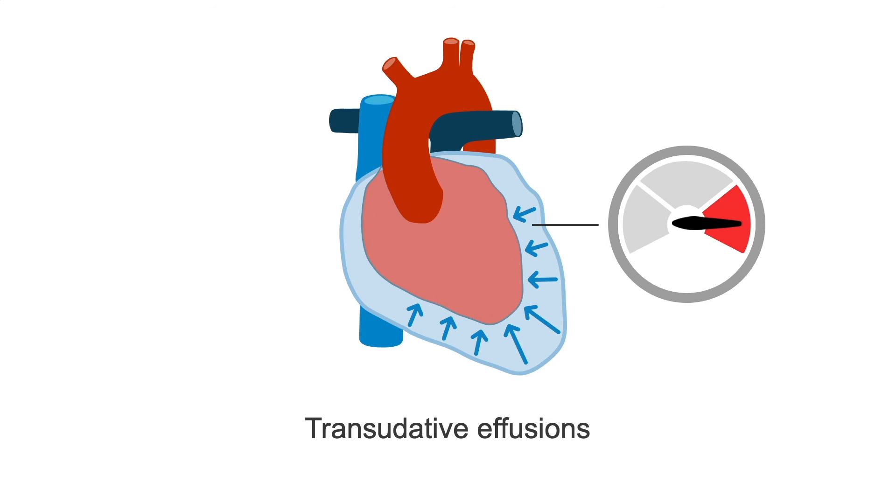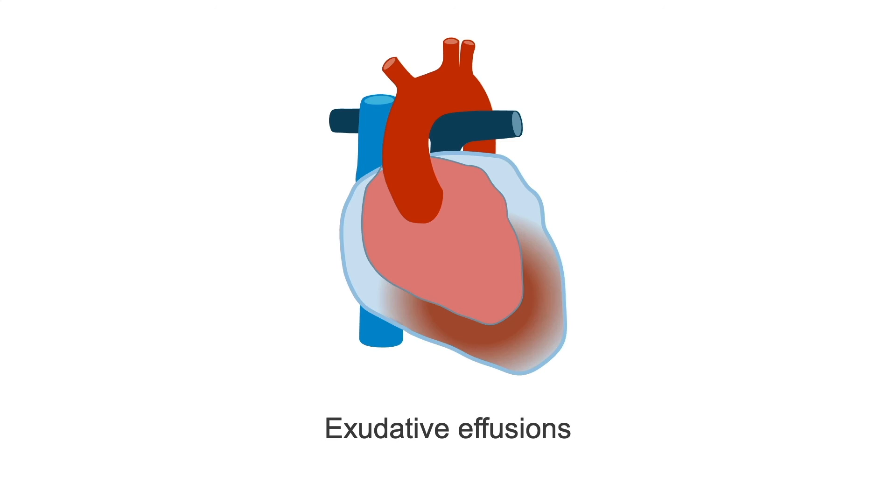In general, transudative effusions are pressure phenomena due to excess volume, like in the case of renal failure with missed dialysis sessions. Exudative effusions, on the other hand, indicate an inflammatory, infectious, or malignant process causing the effusion.